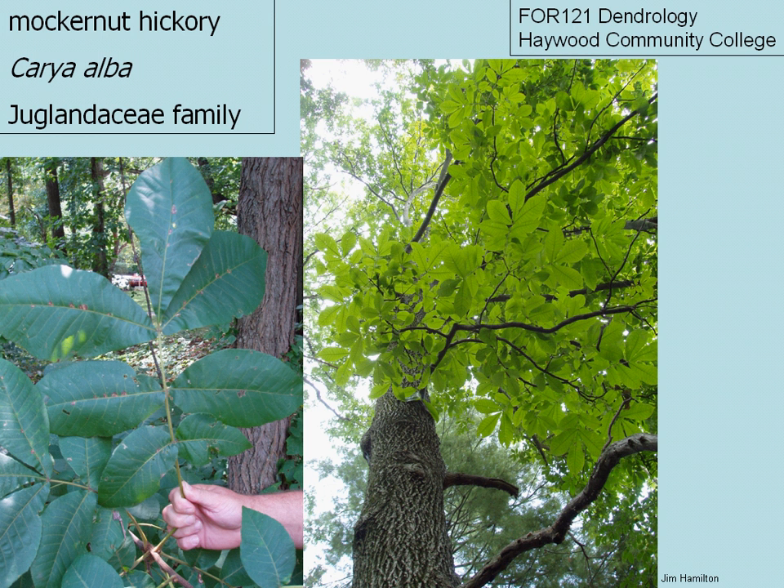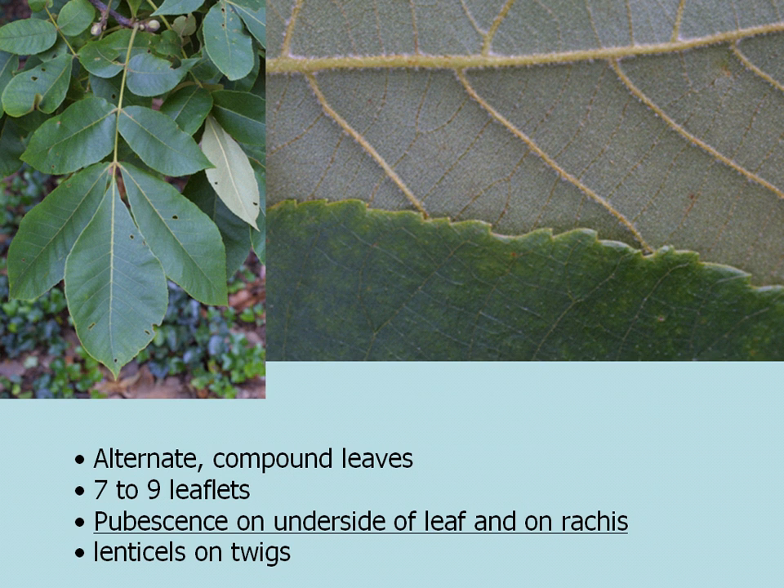Mockernut Hickory. The scientific name is pronounced Carya alba. It's a member of the Juglandaceae family, which is the walnut family, and this is one of your more common hickories that you'll find in the woods.